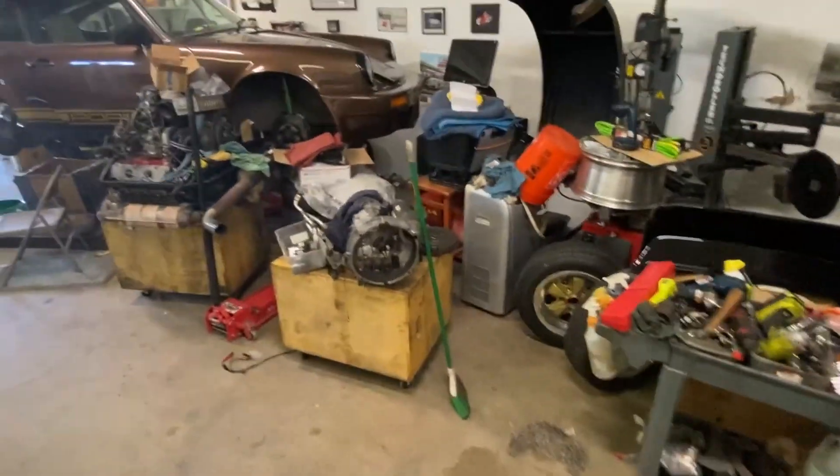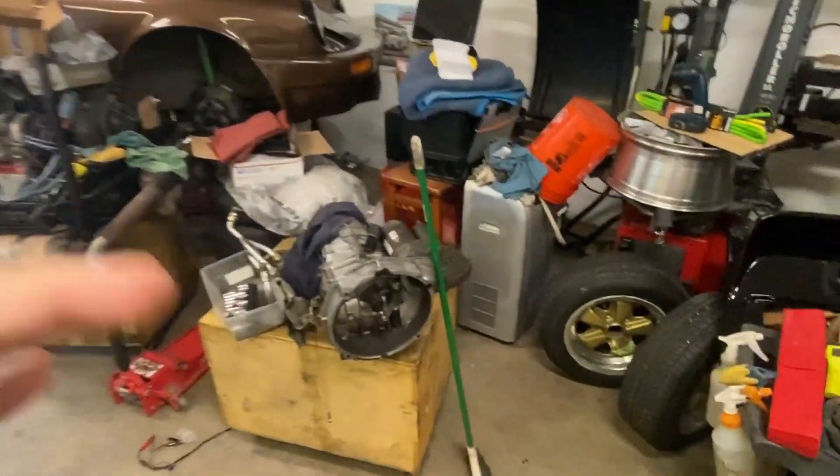Welcome back to Drolla's Garage. I've had this SC here on that scissor lift for a little while now. I need to deal with it — build it, drive it, sell it — I don't know. But sitting there like that, it's not doing me any good, it's not doing the car any good, and it's not doing my shop any good either.